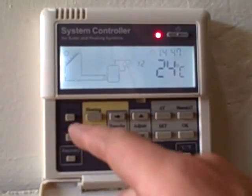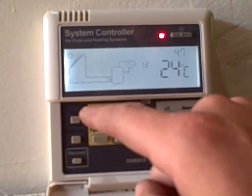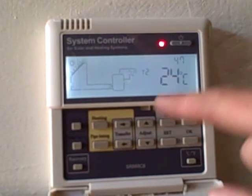To set the clock, we need to push this button here, labelled clock. You push it once and it will go to your hours, which you can adjust using the adjust buttons, up or down.